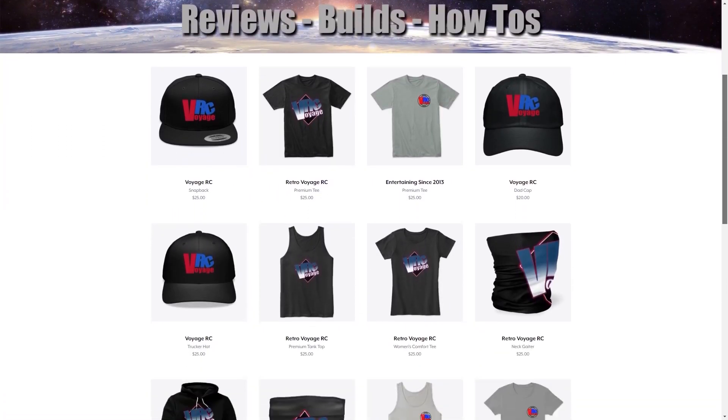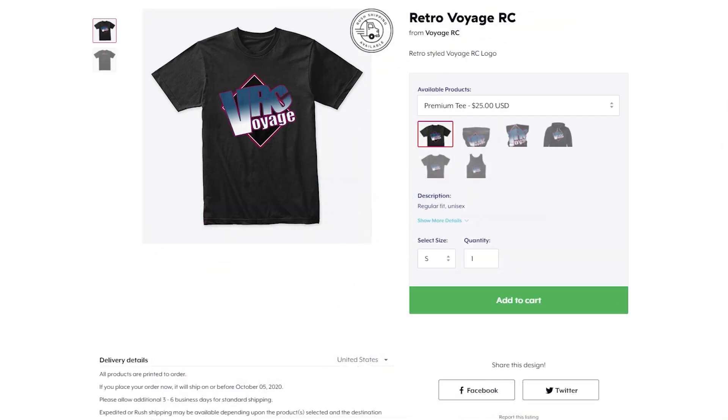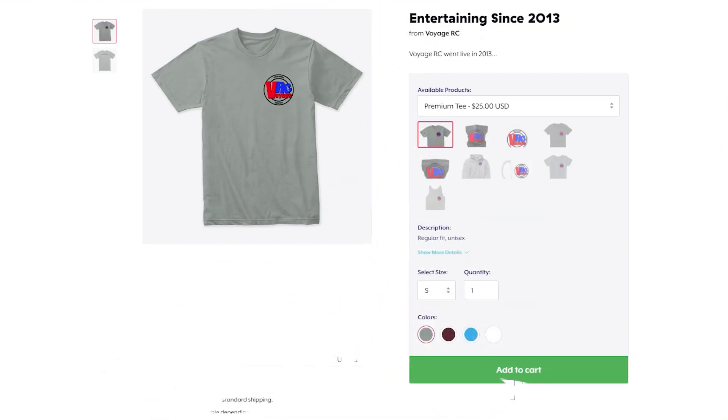Hey guys, got a new merch store available with some hats, shirts, and other accessories. So if you want to pick up some cool swag and support the channel, go ahead and click that link in the description below.